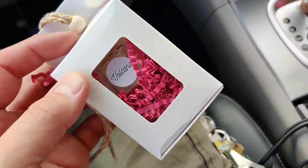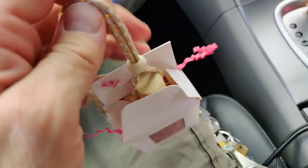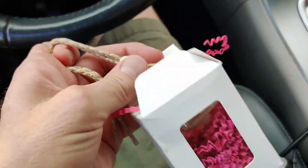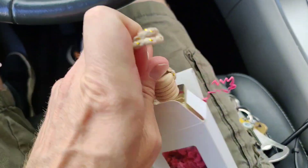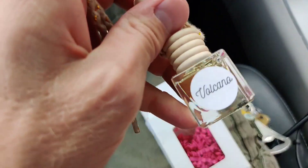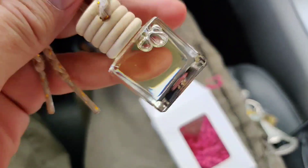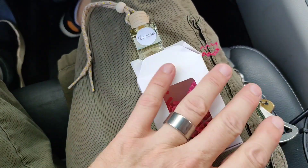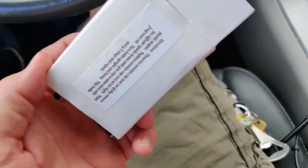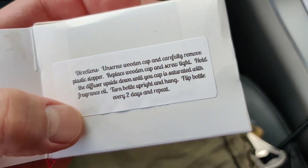What's going on everyone, we are reviewing a new thing — this is a diffuser that I got on my wife's website. We're gonna review it and just take a look at it and see what it's like. It's called Volcano. Hopefully it smells like an actual volcano — that'd be pretty cool — but we'll see what it smells like in just a sec. I think there's instructions on it, so let's see what the instructions say.